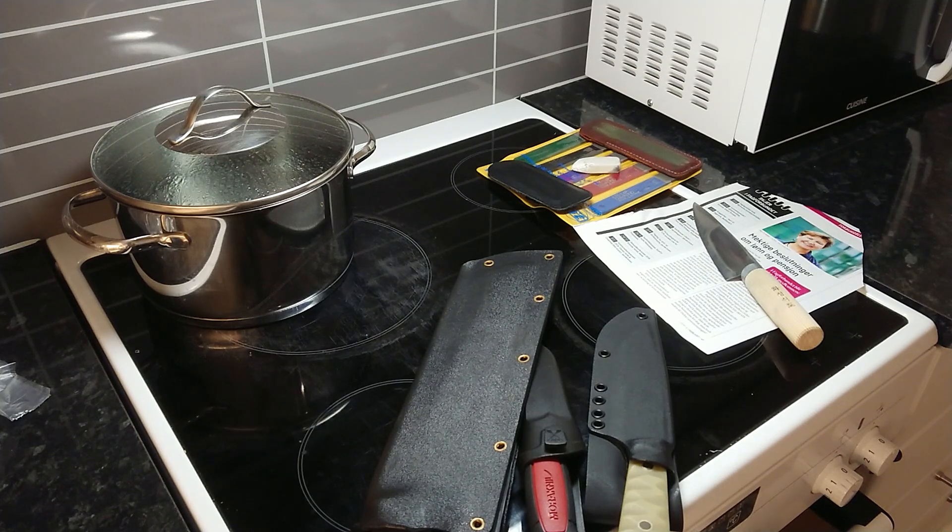Hello YouTube, this is knife sharpening. I got some requests from my subscribers showing field sharpening and some bushcraft knives.